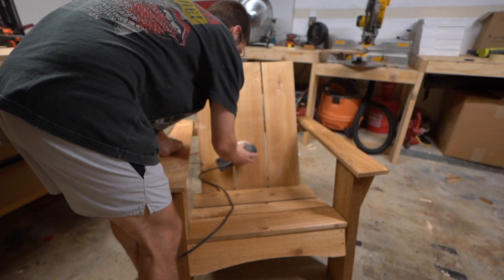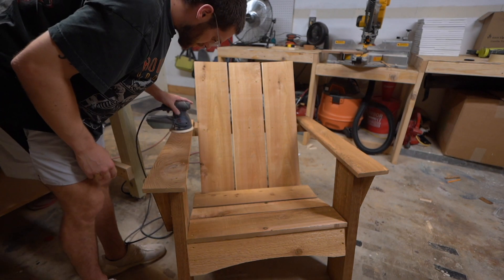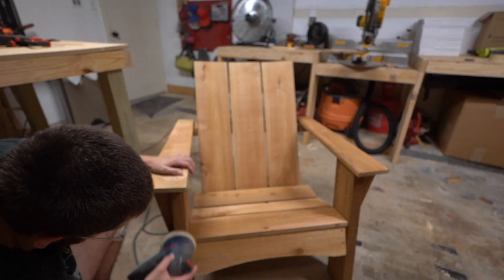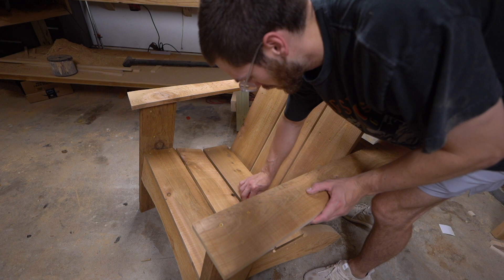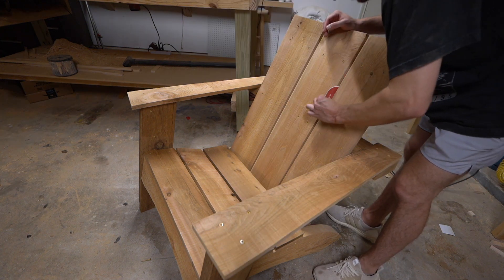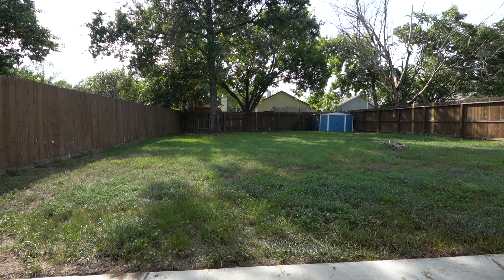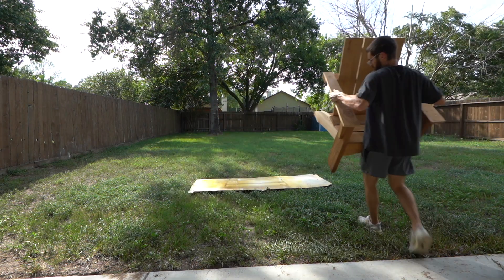Lastly, we're gonna hit it with some 150-grit sandpaper, making sure we don't have any loose edges, cleaning up those router marks, and getting everything looking nice and smooth. Then we'll do a little touch-up with some hand sanding, getting in those cracks and making sure it all looks good.